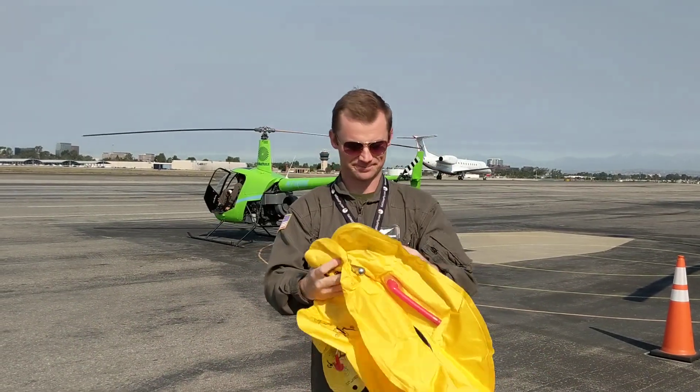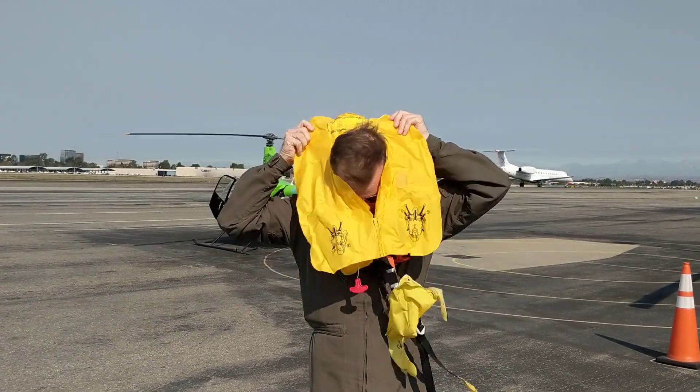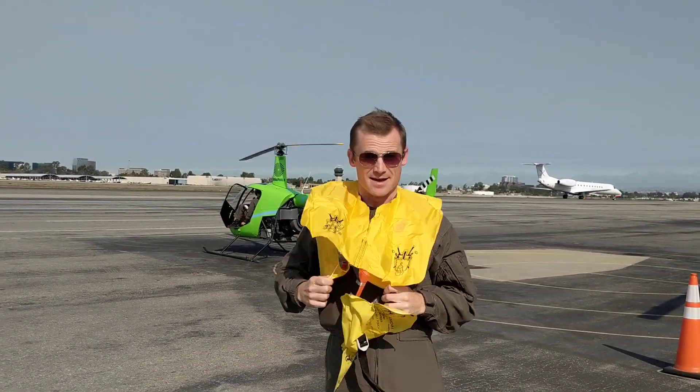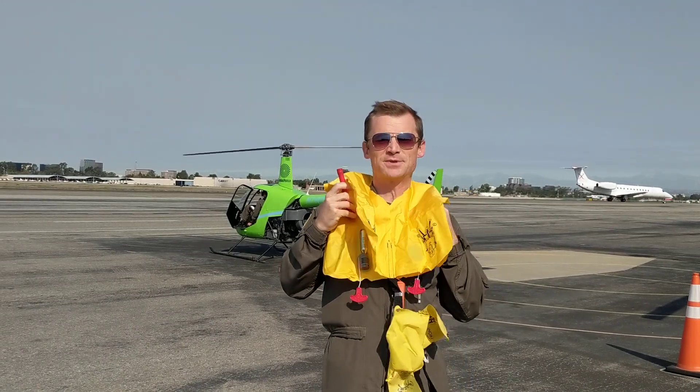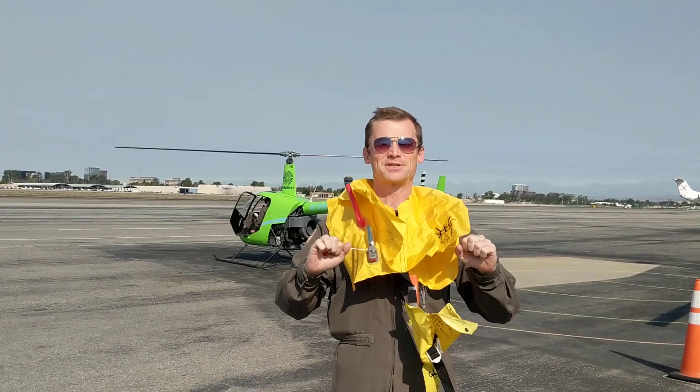There it is. You put it on over your head like this. Here are your tubes on the inside, and then you pull on both of these tabs — it's ready.